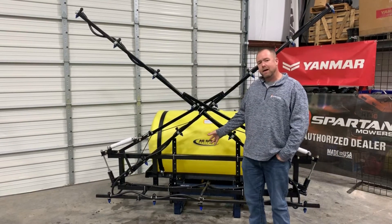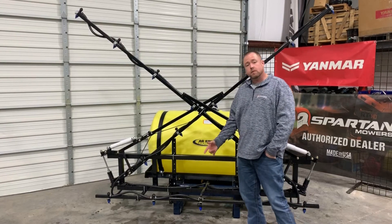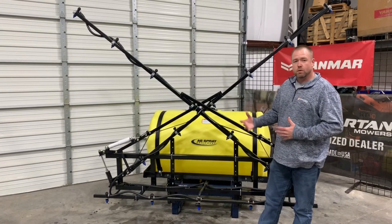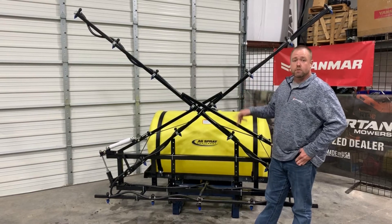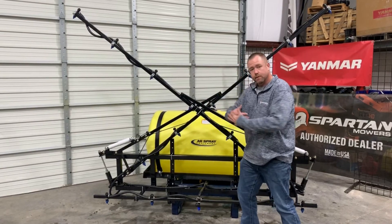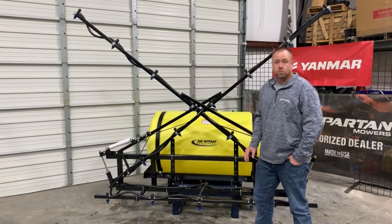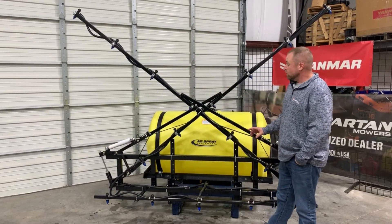One other thing — we don't have it on this particular unit, but we can also integrate a set of boomless nozzles in case you want that added versatility. Maybe you've got some areas where the boom just doesn't make sense, maybe you just want to spray fence rows or ditches. We can add boomless nozzles that mount right here, the boom can swing out away from them, and with a couple of valves you switch it back — now you're spraying boomless. That's called the Oklahoma Special.